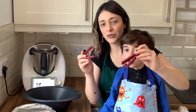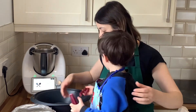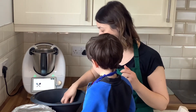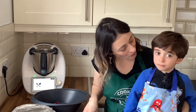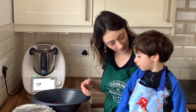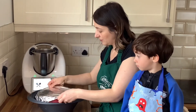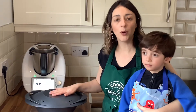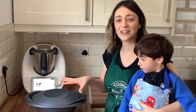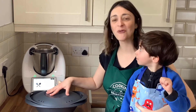Something I forgot to mention: place a couple of clippers on the bottom of the Varoma tray — just not covering all the holes — so the cake cooks evenly and comes out nice and fluffy. Also, the Varoma lid may look like it's not closed properly, but it's supposed to be a little loose so the steam can escape. Don't worry about it.